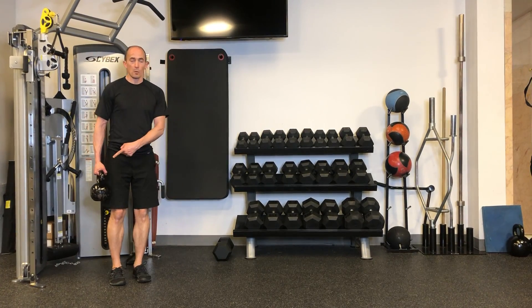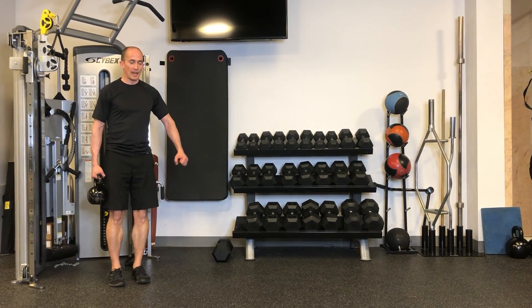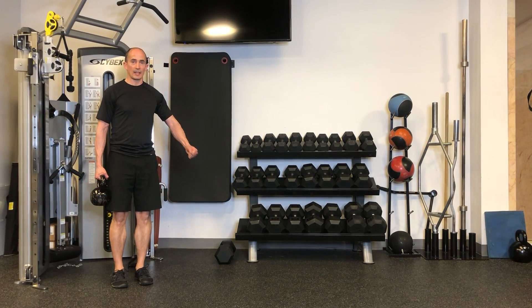Suitcase carrier. Pick an appropriately challenging kettlebell or dumbbell. Hold it in one hand while the free hand makes a fist — we drive tension through the rest of the body.